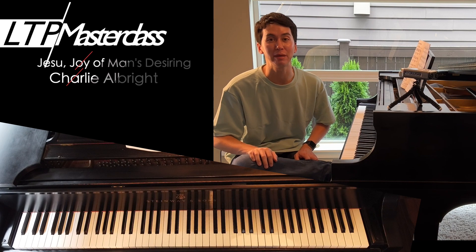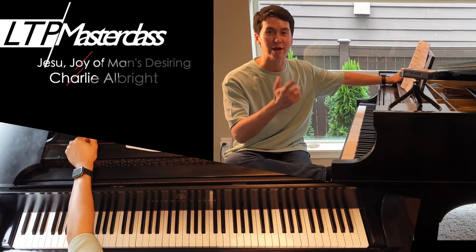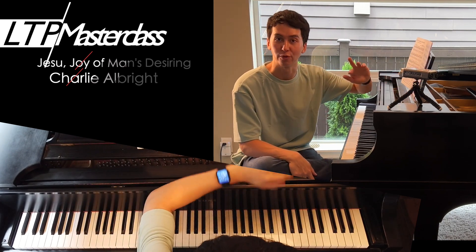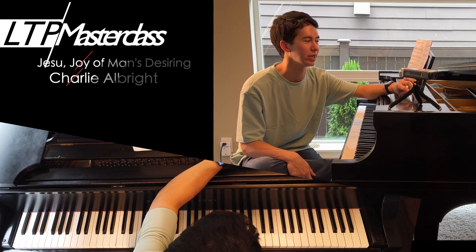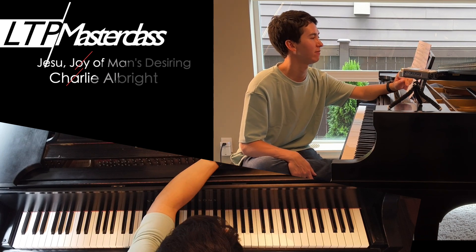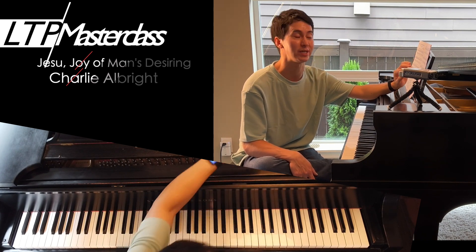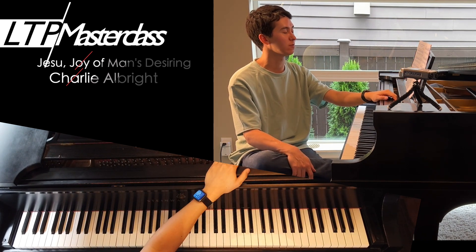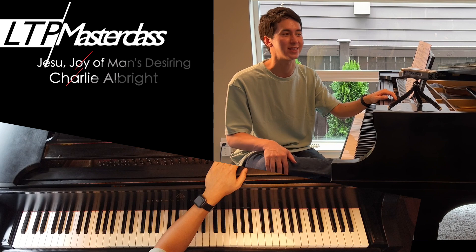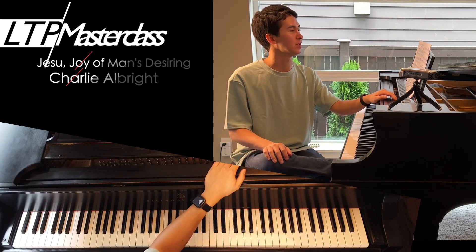Hey everyone, Charlie here. Welcome to an LTP Masterclass episode. Today we're going to go over 'Jesu, Joy of Man's Desiring' by Bach — this is the Myra Hess arrangement. There are a few versions; this is the one by Myra Hess. I think there's a YouTube video of me performing it, and I've played it in concert. It's one of my favorites — maybe my favorite arrangement of this piece. An LTP Masterclass is a Learn to Play Masterclass.